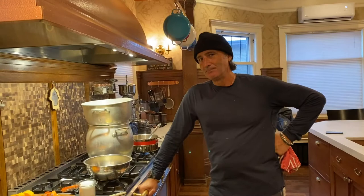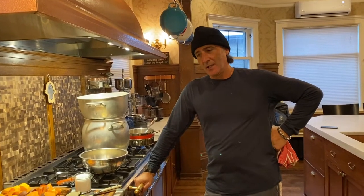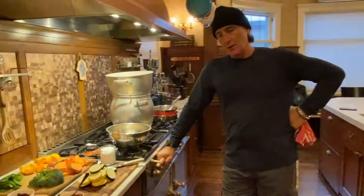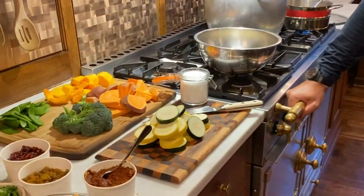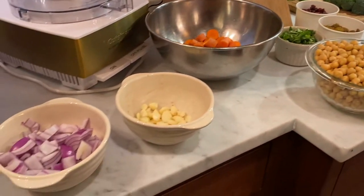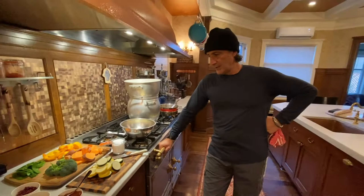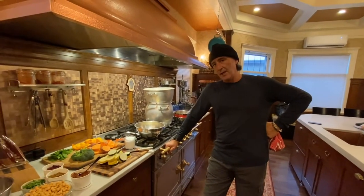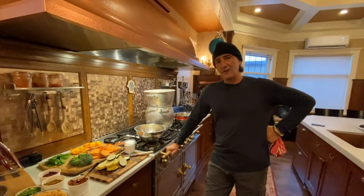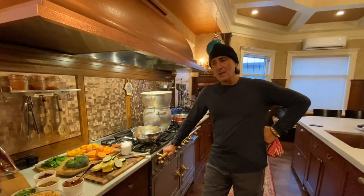We're back. We're gonna make a wonderful, simple, elegant dish. Nothing says fall more than Minnesota locally harvested zucchini, squash, sweet potatoes — and nothing gives that fall a little bit of spice more than Moroccan couscous. We're gonna make a vegetarian couscous, and this is really very simple.